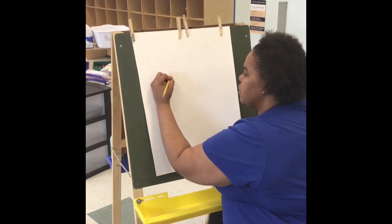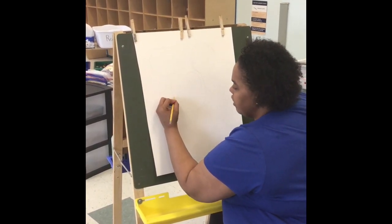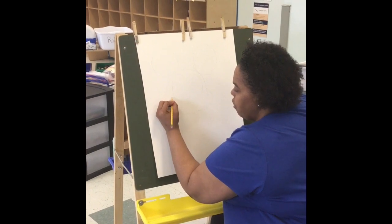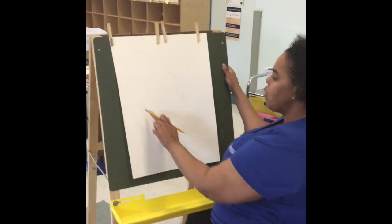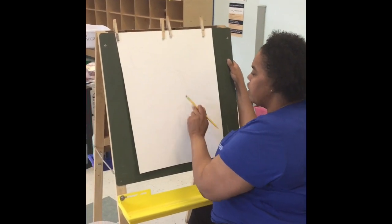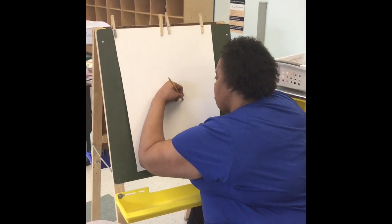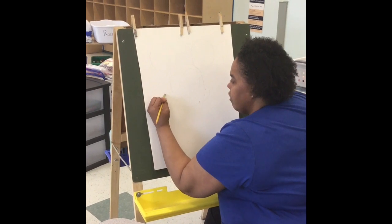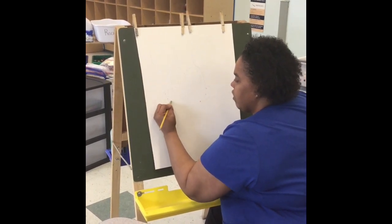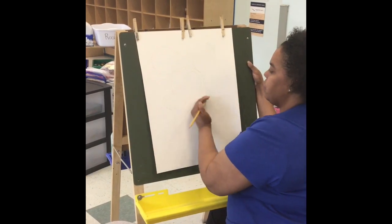Then we're going to do the other side, just like the side we did — go all the way around and stop. So now we can erase the inner circle and then we'll have most of his face. Just as simple as that.